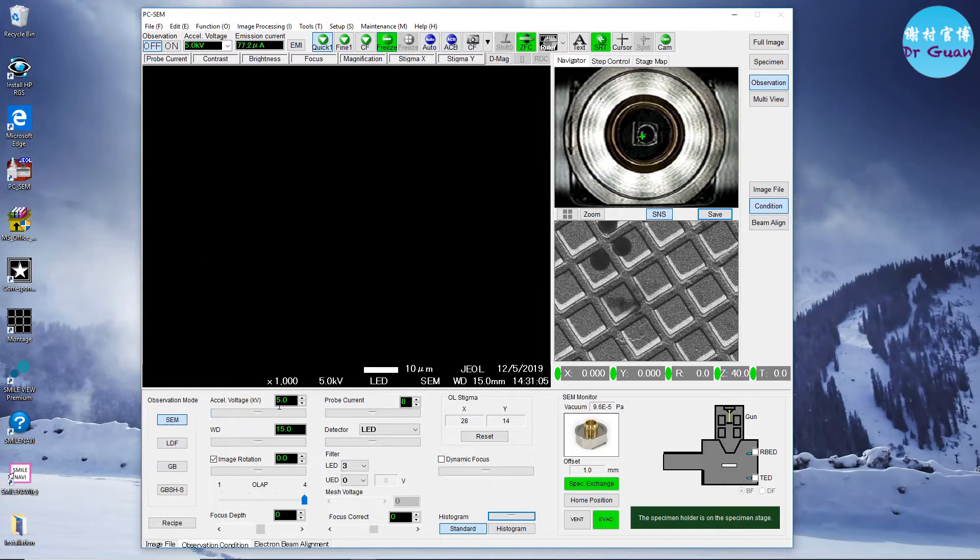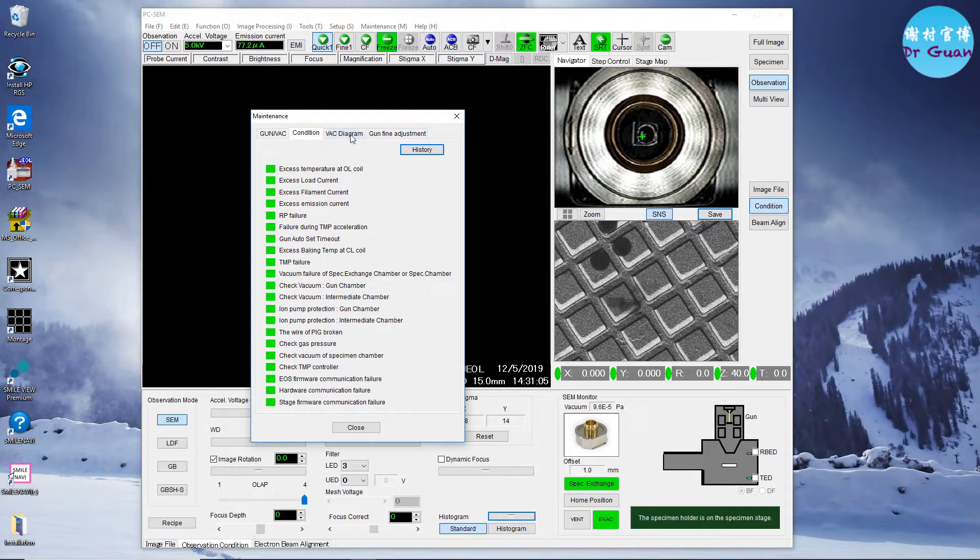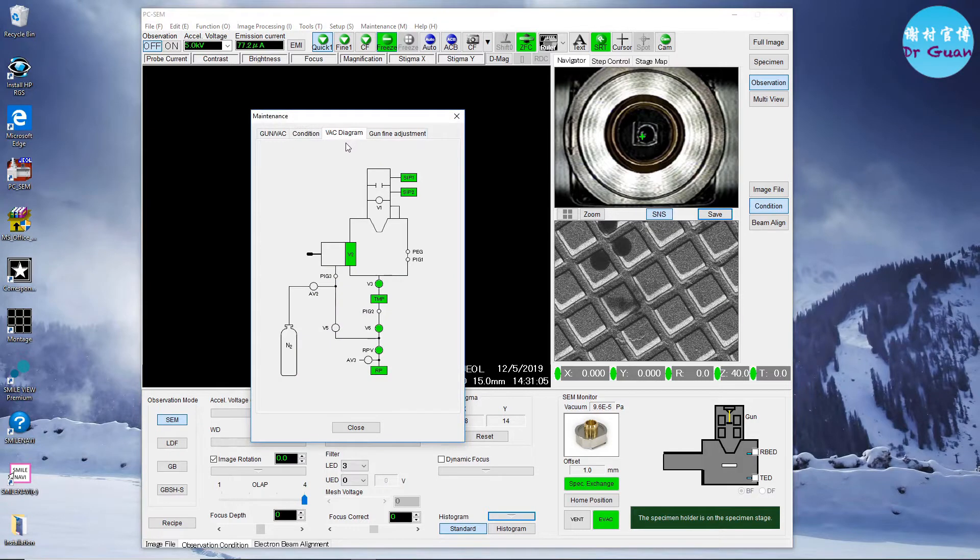First, check the voltage, working distance, and image rotation. If you click this on, the image will rotate when you move the stage — that's the OL stigma. Also check the chamber vacuum, and confirm the position is in the specimen exchange. We also need to check the filament extract voltage, emission current, and ion pump readings. All the conditions are shown in gray buttons, and also check the VAC diagram.